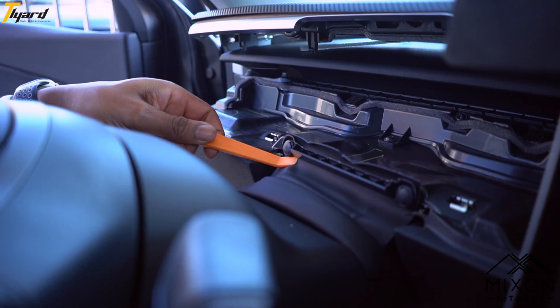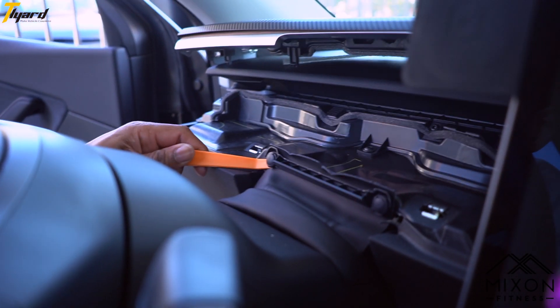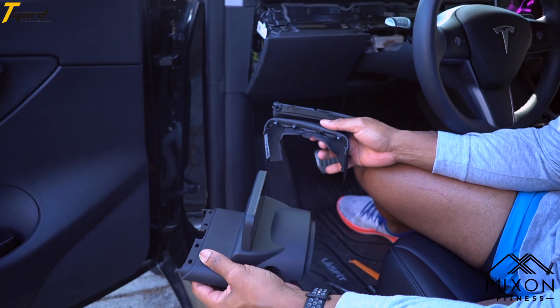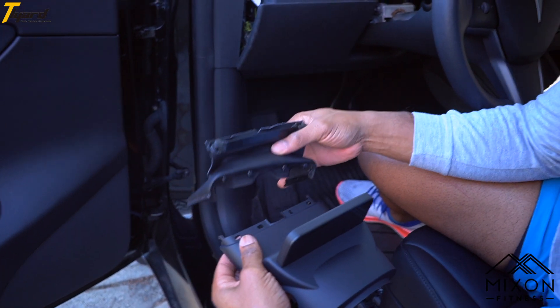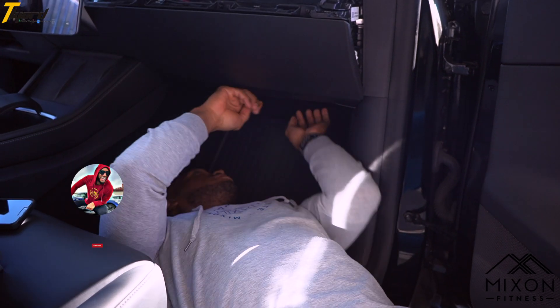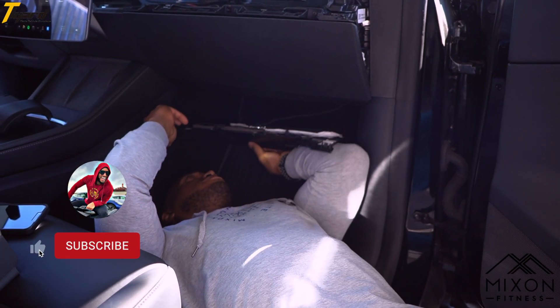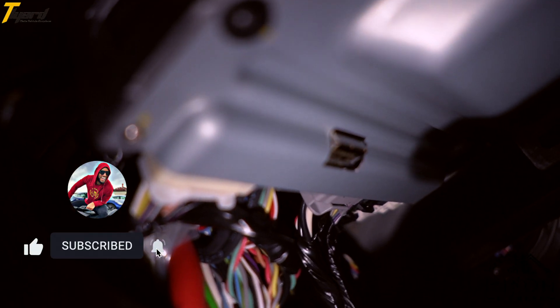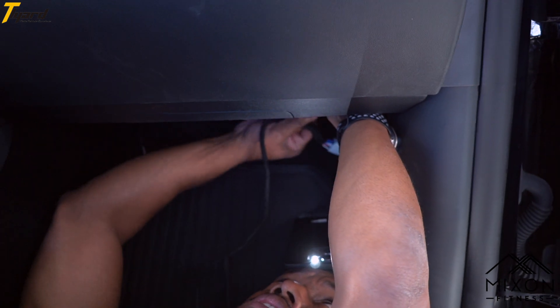Extend your steering column and remove the plastic buttons with your pry tool. Lift the frame to loosen up the clips and the cover should release. Release the leather attachments and attach it to the new cluster. On the passenger side, remove the four plastic pins with your pry tool from the glove compartment panel. Disconnect the two plugs from the panel, detach the middle connector from the plug and attach the included cord.